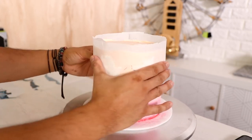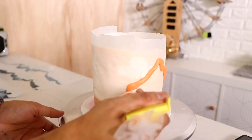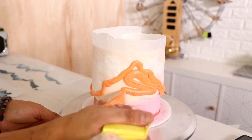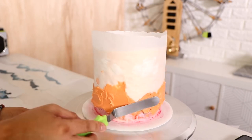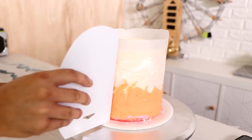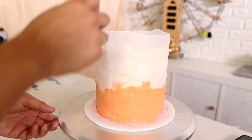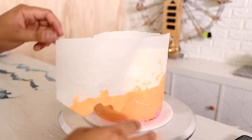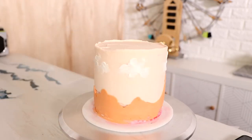I'm adding my next color of buttercream, which is like a 'Nectarine,' and I'm doing the exact same thing as before — just using a spatula and smoothing it out. I'm not covering the bottom completely because there's going to be another coat of buttercream there. The cake is cold, so the buttercream on the outside sets up and I can pull away my template.